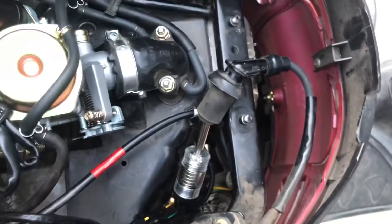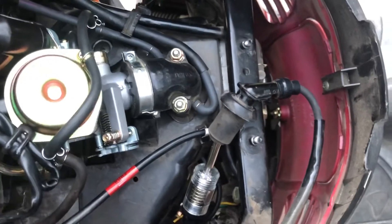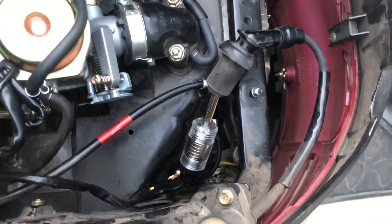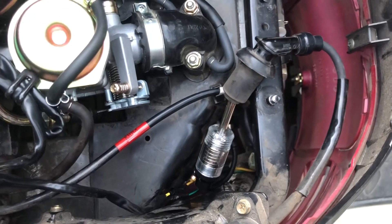The problem with this vehicle not starting is not the kill switch. The scooter is not starting for some other reason, and I don't really know why. It's frustrating.